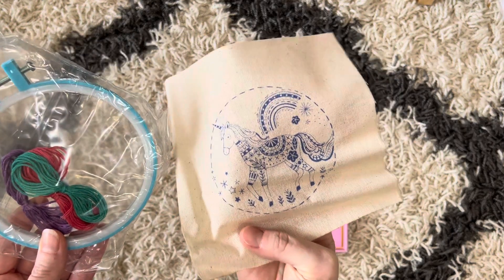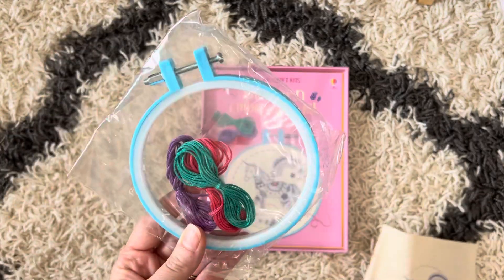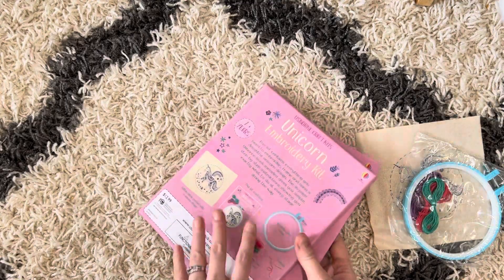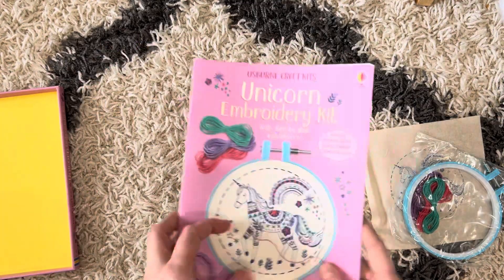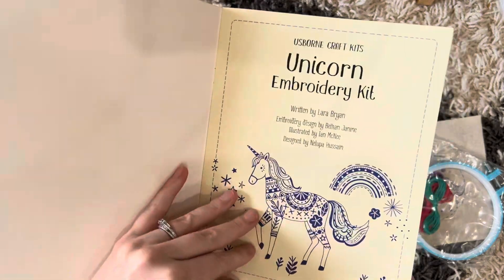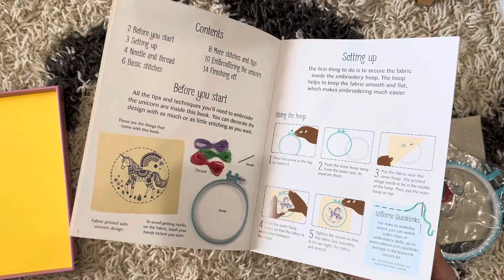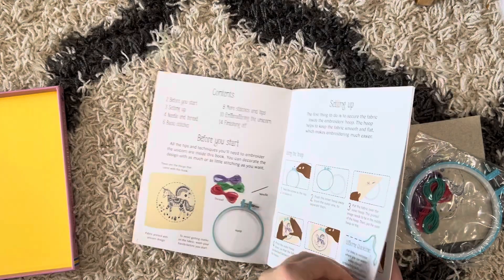This is a really cool kit. It comes with a printed unicorn, the embroidery hoop, the string, and the needle. And then it comes with a step-by-step instruction book that teaches you all of the different stitches you'll need — not just for this embroidery project, but for others if you'd like to do them.